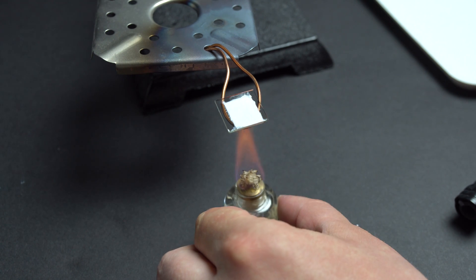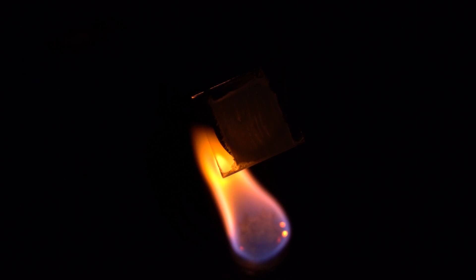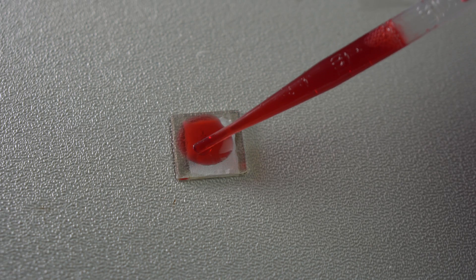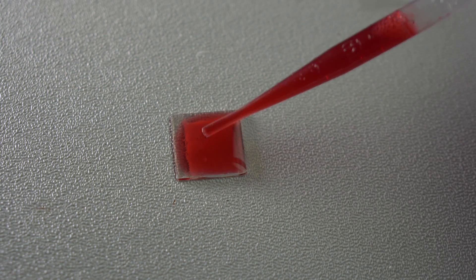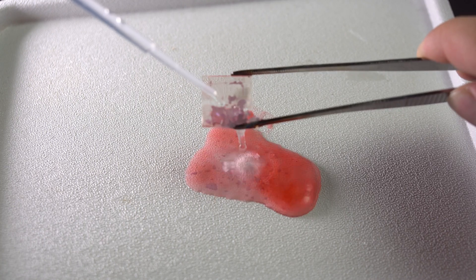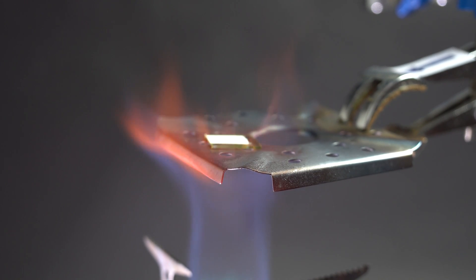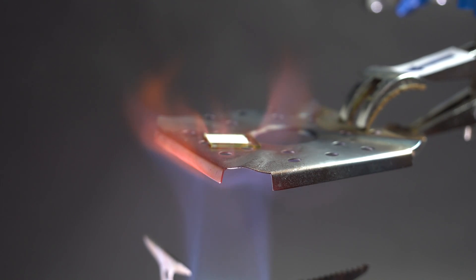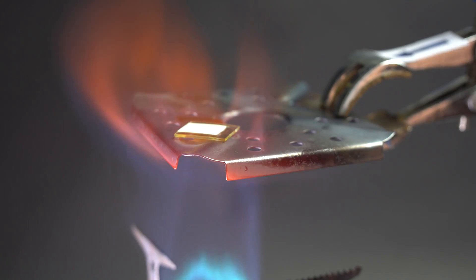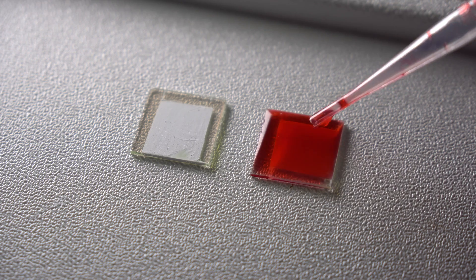Next time I decided to simply heat the glass over an alcohol burner, thinking that maybe this time it would bake properly. However, the same thing happened over and over again. I even started wondering if I was sold real titanium oxide or something different, or maybe cherry juice was too acidic, maybe the temperature was too low, or the film too thick. Next time I decided to heat the glass over a powerful gas burner, and hoped that 500 degrees Celsius for 30 minutes was enough for the oxide film. After cooling off and soaking in juice, the oxide layer hardened enough.